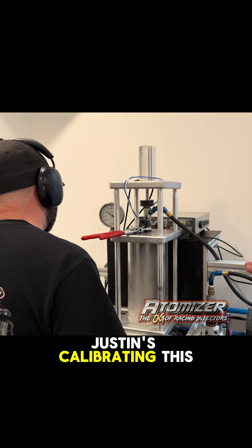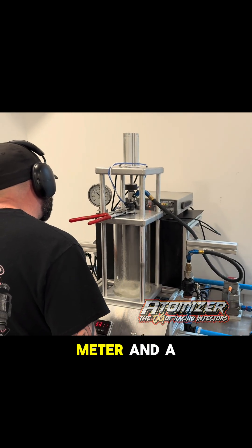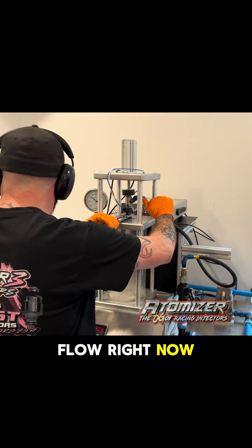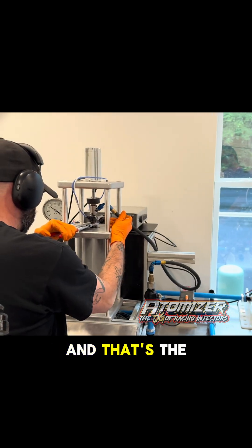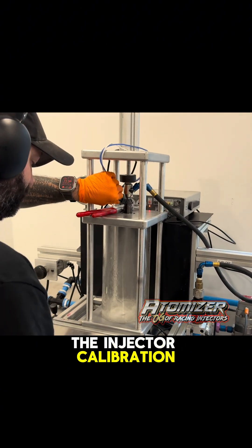Justin's calibrating this injector. We do them one at a time. We use a high-resolution flow meter and a digital readout of the flow. What he's doing is he's setting the static flow right now. We're the only ones in the world that can set the injector while it's running. And that's the static flow he's working on.